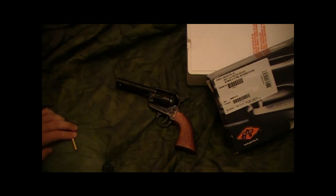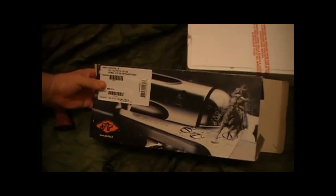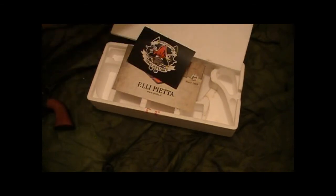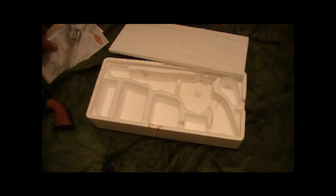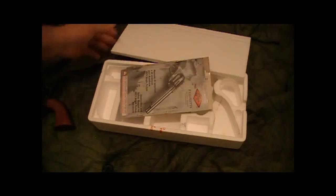For $360 out the door, I'm pretty happy with it. Here's the box — it's just a cardboard sleeve, pretty flimsy, nothing special, but there's a nice picture on it. Inside there's a styrofoam sleeve, your owner's manual, a couple pieces of paperwork, nothing really interesting. I'm pretty sure there was a cable lock in here too — I think all guns have to have one sold with them — but I don't know where that went.